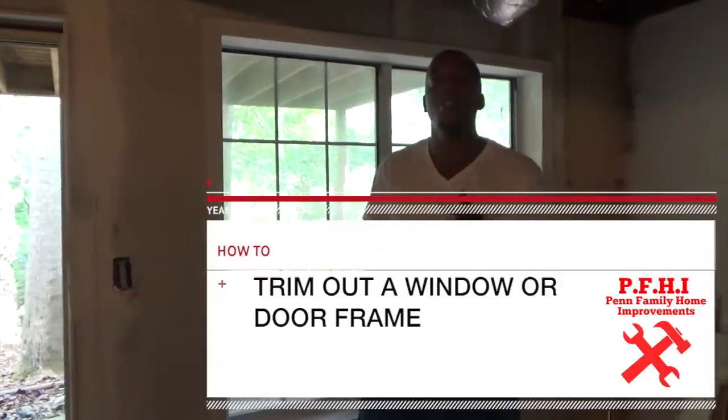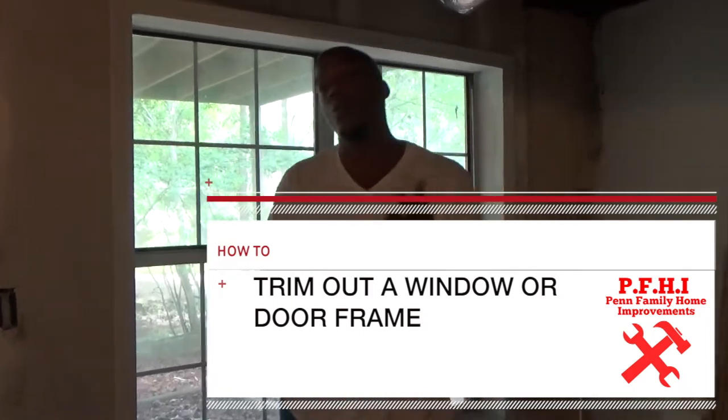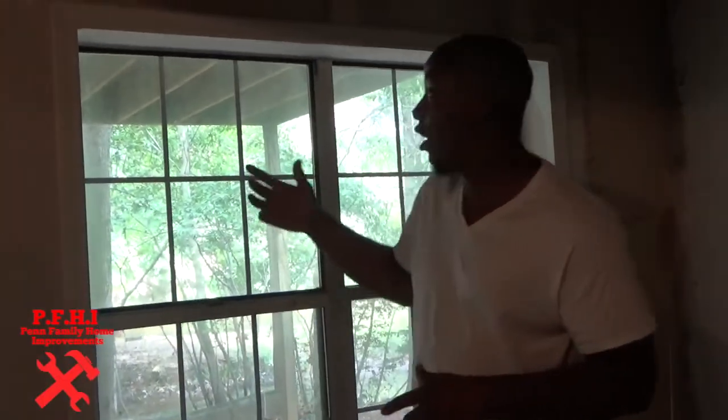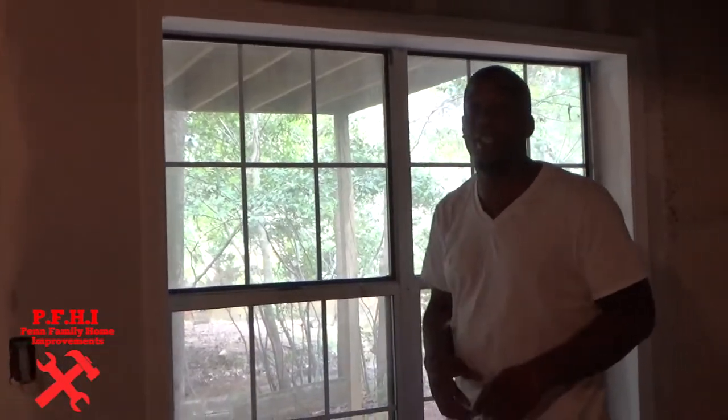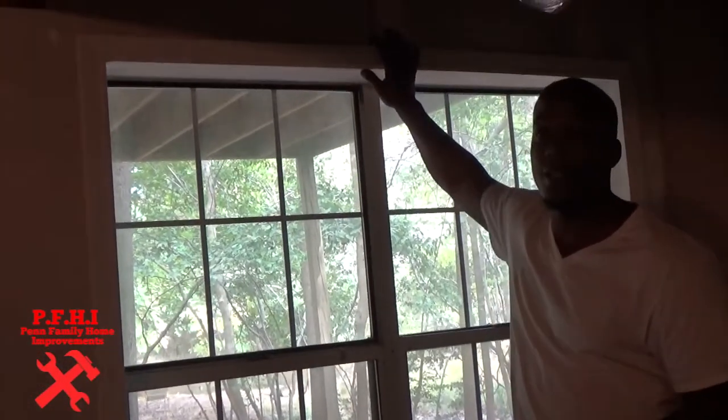Alright guys, how you doing? It's me Jarvis from PFHI and today I'm going to be showing you guys how to trim out a window or a door frame. For starters, I'm going to show you guys the finished product so you can see how it looks, and then I'm going to show you guys step by step on how to accomplish this look.